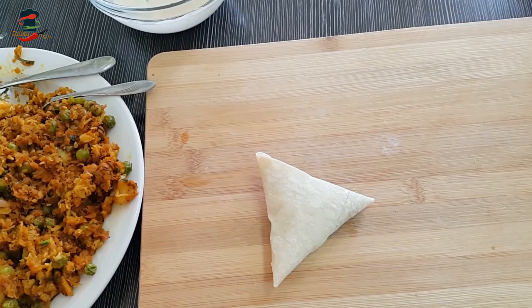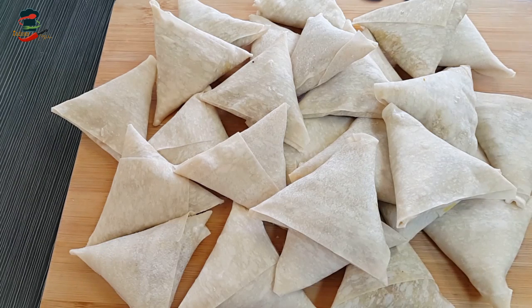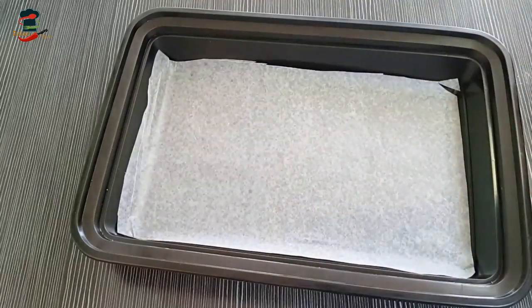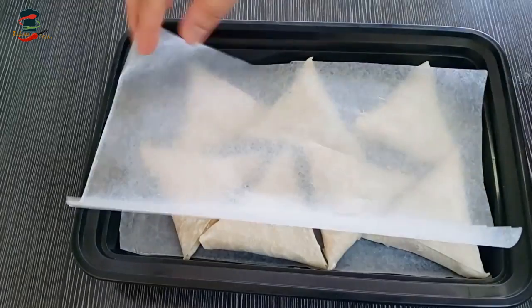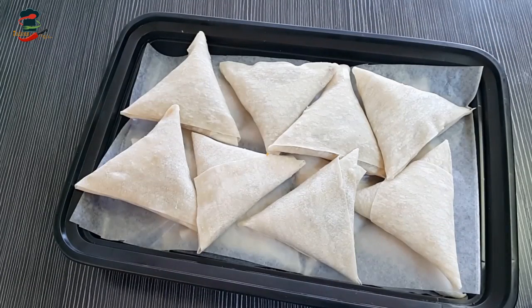Now let's do all the samosas. I am going to fill all the samosas. I have to fill all the samosas and store them.